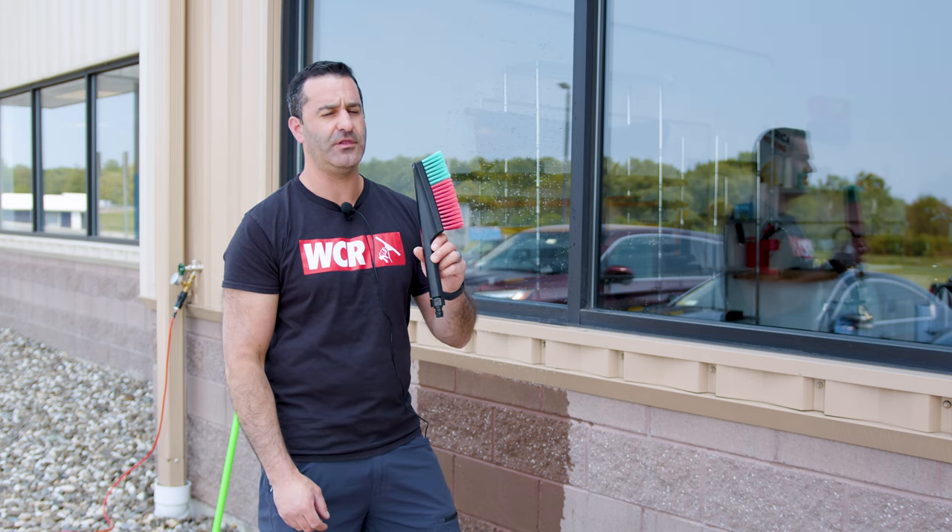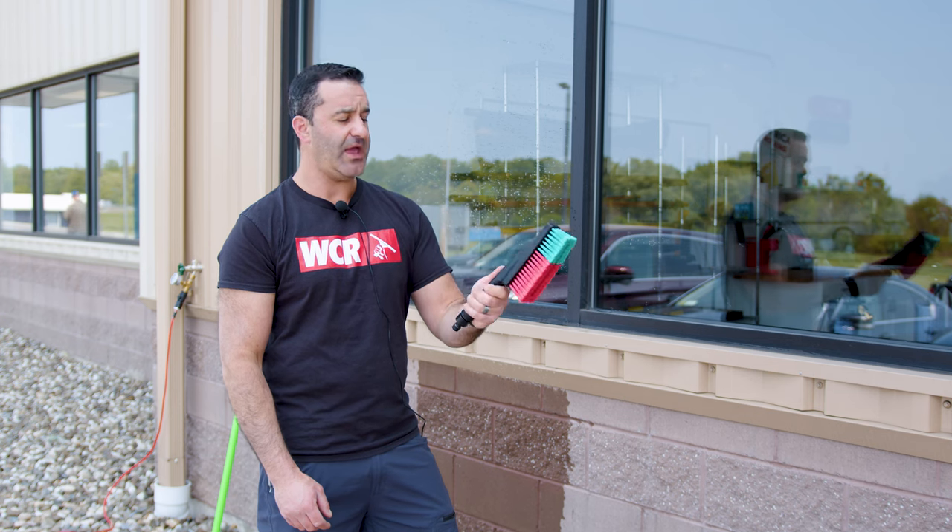Alex with windowcleaner.com. This is the Viken handheld flow-through brush — a simple water-fed handheld brush.